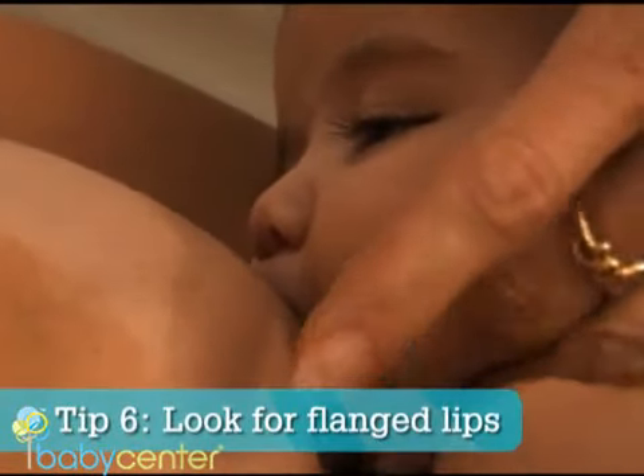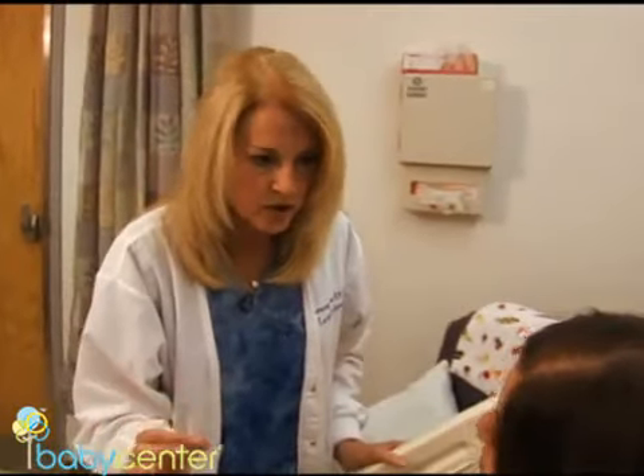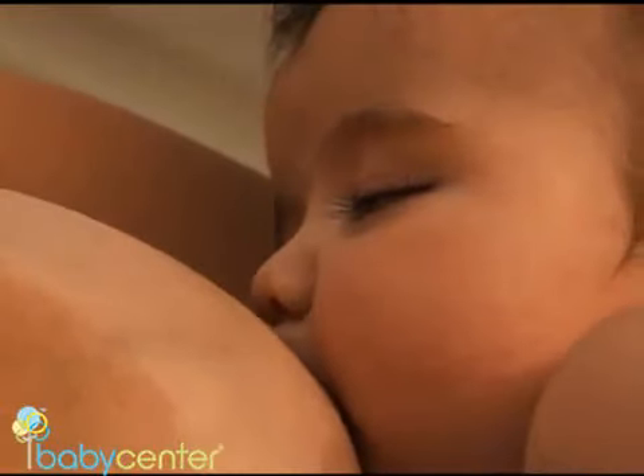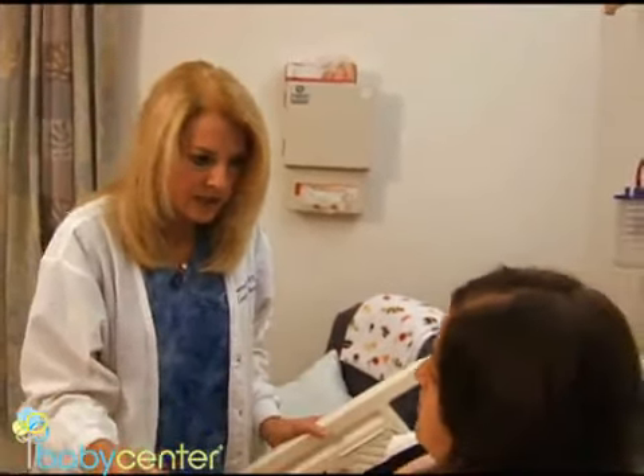You want to see that the lips are flanged out and that there's a nice wide angle — I always say it's like a fish kissing a wall. When a baby is sucking, they'll take about a silver dollar's worth of tissue in. Every woman's anatomy is different; some women's nipples are larger, so you have to go by how much the baby has taken into the mouth.